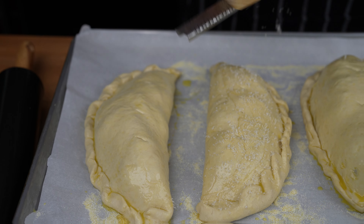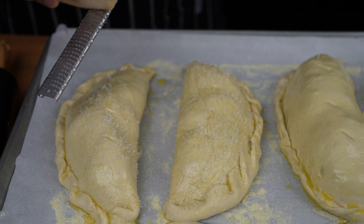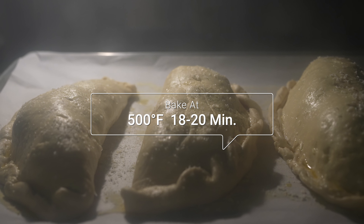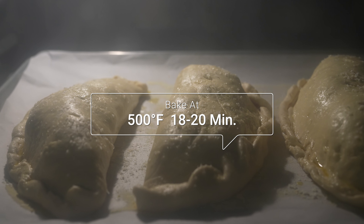Dust the calzones with freshly grated parmesan cheese. Now bake at 500 degrees Fahrenheit for about 18 to 20 minutes, or until golden, brown, and beautiful.